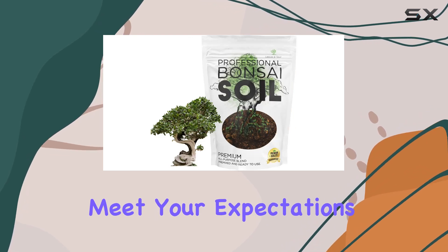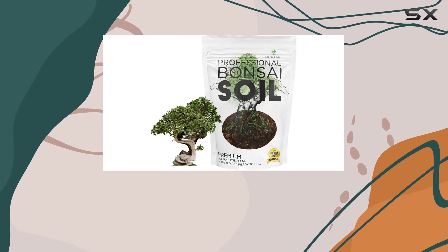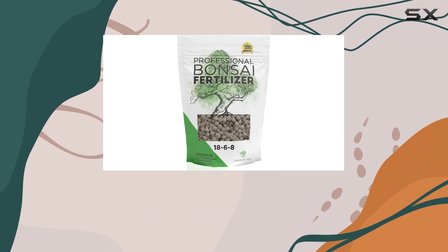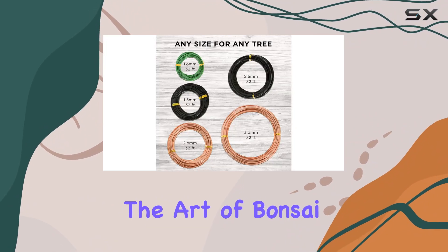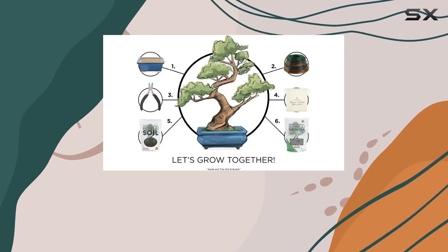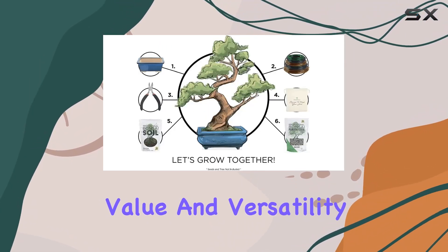If the complete bonsai set doesn't meet your expectations, the manufacturer offers a satisfaction guarantee with a refund or replacement option. For anyone diving into the art of bonsai or looking to refresh their setup, this starter kit offers both value and versatility.